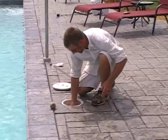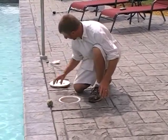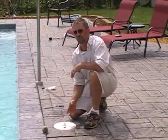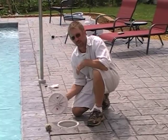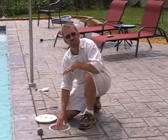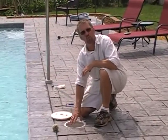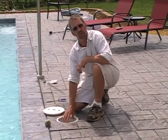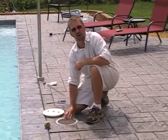So you put the skimmer basket back in. Again, make sure the weir is free and moving correctly, and then just put the lid back on it. These are so easy to check — you can check them every other day. This is just a safety device for your pump, because you're sucking in water here that's going through your pump, so you're catching some debris here. Any debris that gets through should get caught in the skimmer basket that's on the pump.